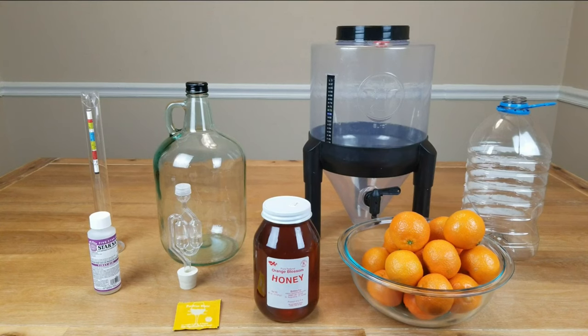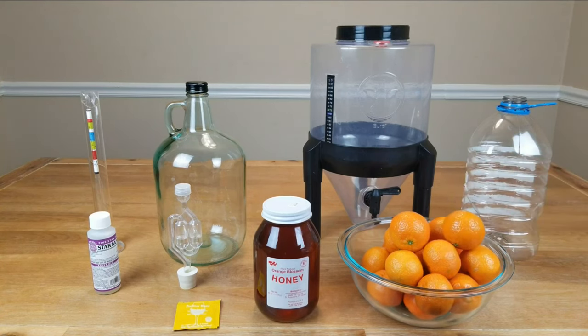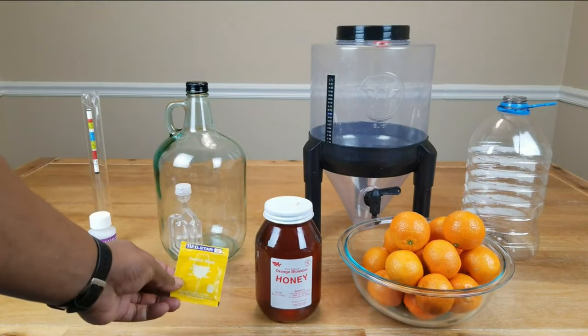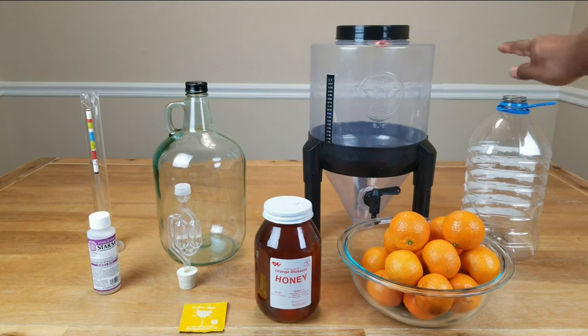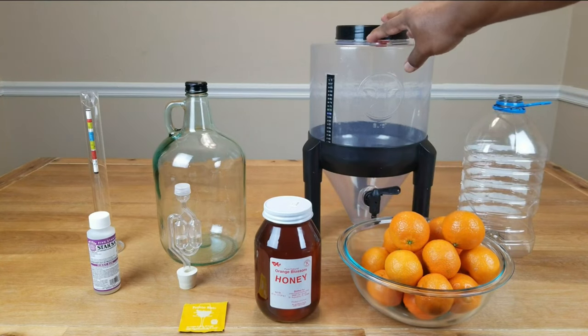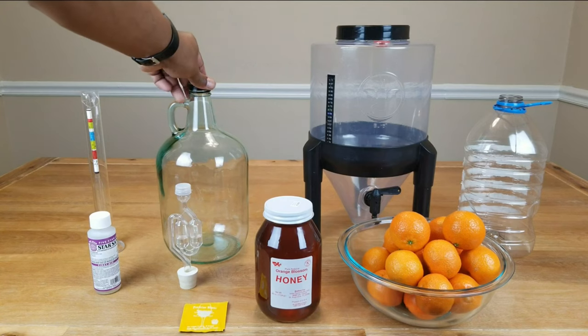To make our orange mead or orange melomel we're going to be using the following: three pounds of oranges — in this case mandarin oranges — three pounds of orange blossom honey, Red Star Premier Blanc wine yeast, which I know is going to make the mead go very dry so I'll be doing back-sweetening later on. Feel free to use a yeast energizer or yeast nutrient if you prefer. I try to keep things as natural as possible. We'll also use enough water to bring our level up to one gallon, and something to do primary fermentation in — it doesn't have to be a wide-mouth container, you can use a standard carboy, demijohn, or take your pick.